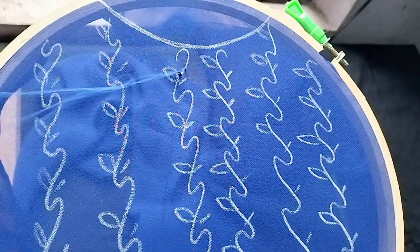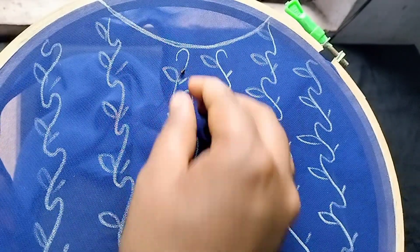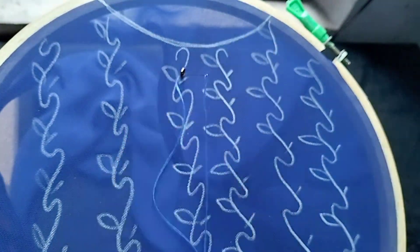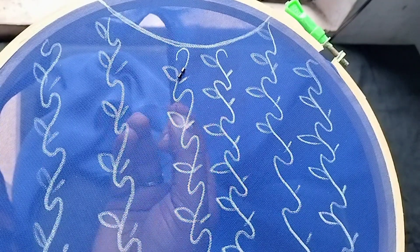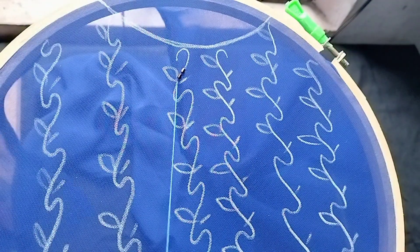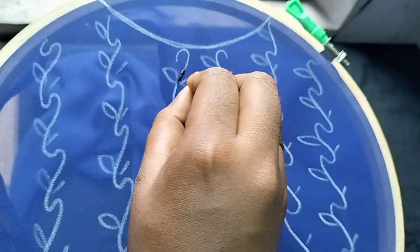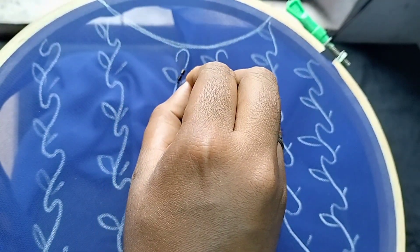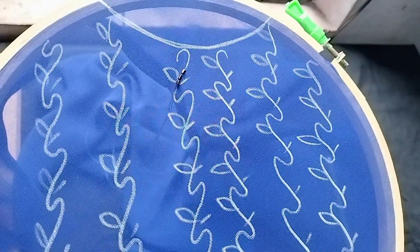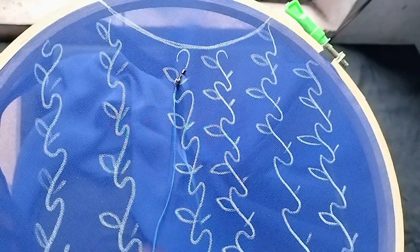Now we have one cut beads. Now we have one cut beads backstitch. If you put the golden cut beads, it's not a problem. But if you put the cut beads on the top, I will put the cut beads on the top. If you put the cut beads, it's not a color issue. If you put the cut beads on the top, we will do the cut beads backstitch.